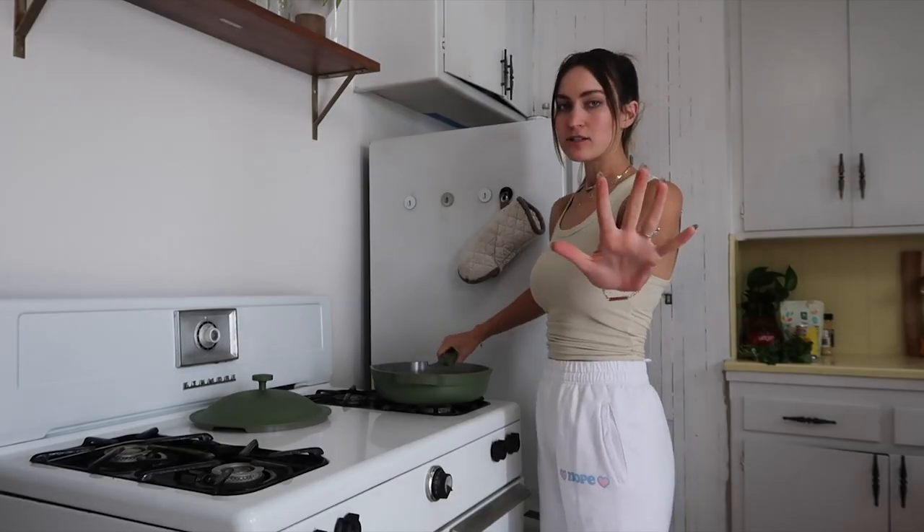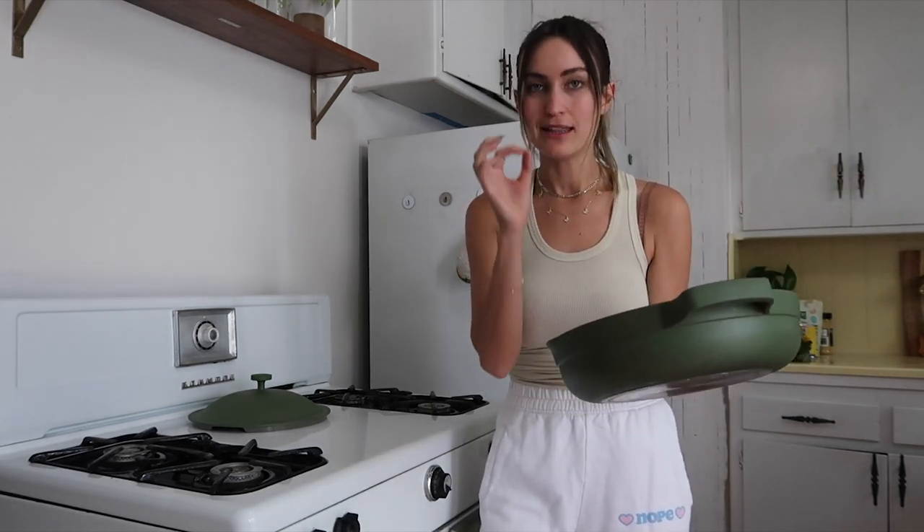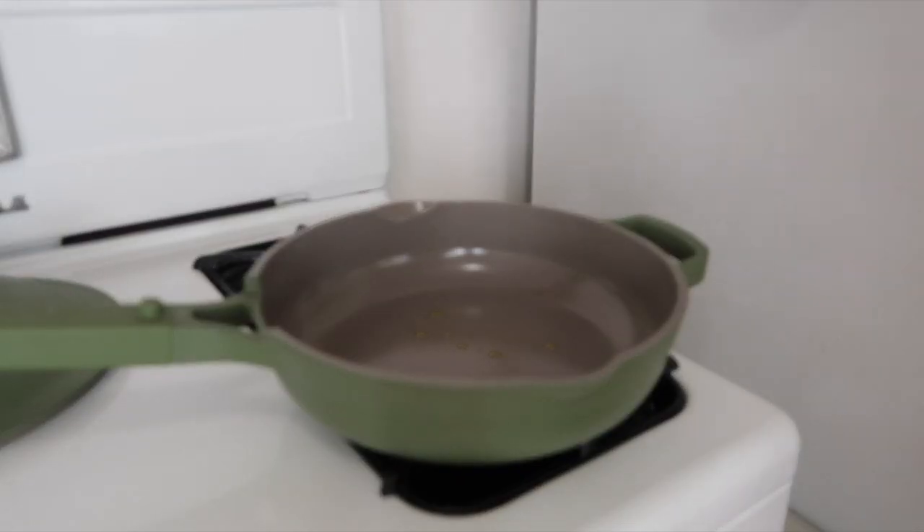We're going to leave that in there for 40 to 50 minutes. Let me just tell you about this pan. The Our Place pan — I've wanted it for like two years. JC actually got it for me for Christmas and I'm obsessed with it. I'll link it in the description for you guys, but you need this pan. If you cook a lot, you need this pan. It's going to be on medium high.